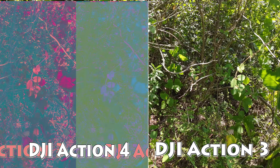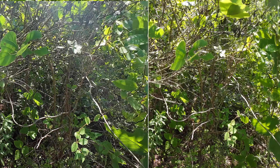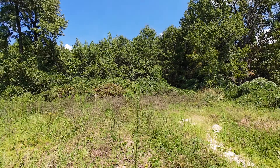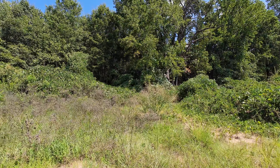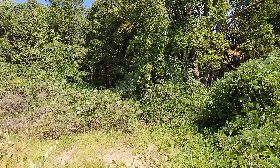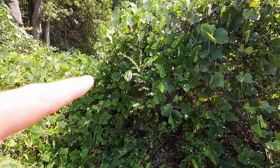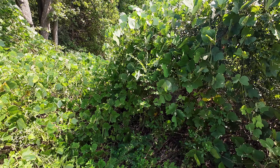Here's a comparison between the Action 3 and the Action 4. On the right you can see the Action 3 — if you look in the leaves, you can see how they get a little bright and washed out, where the Action 4 actually captures more detail. The stabilization on the Action 4 is really good; I'm walking pretty rapidly and there's very little motion. It performs about as well as my GH6 on a DJI gimbal. You can see the difference when you have a bright area mixed with a dark area — this is where the larger sensor really helps with improved dynamic range.